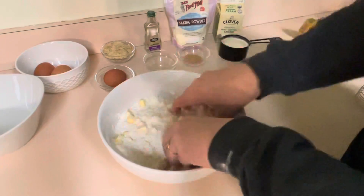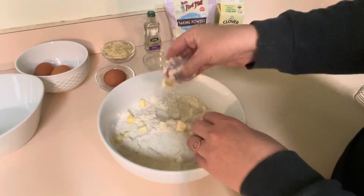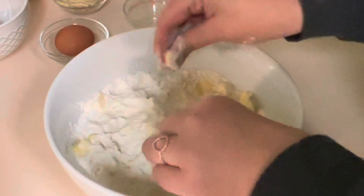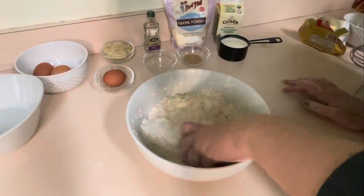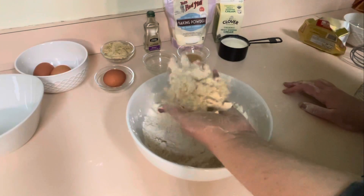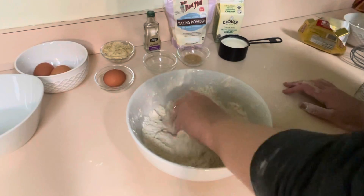Once we have all our cubes in the flour, we're just going to start pinching — just keep pinching and squishing and pinching until it comes together. I'll show you how it comes together in just a moment. Once it comes together like so, we will move on to the next step.